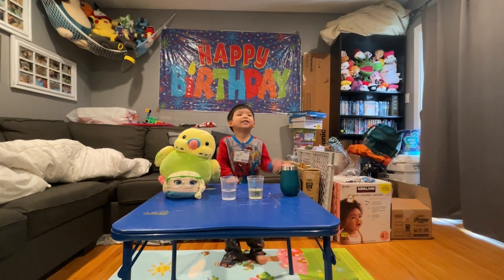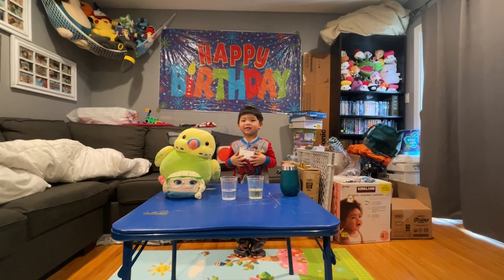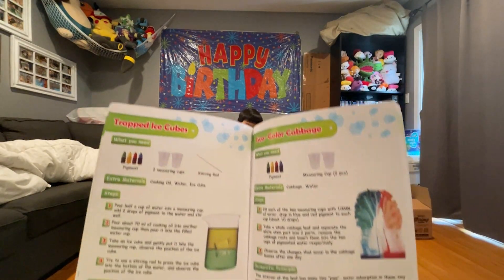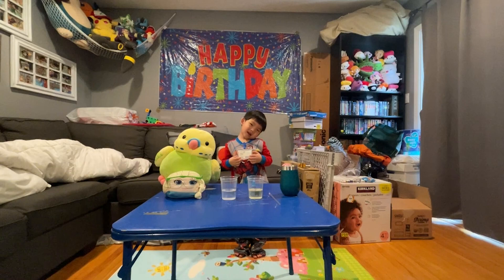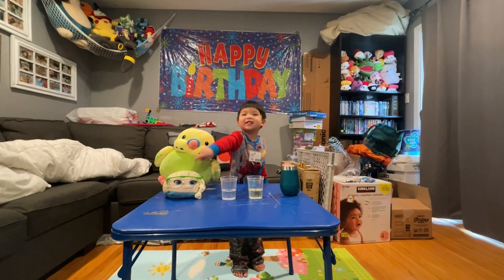This is Edge's eventual science experiment and today we are going to be doing trapped ice. So this is the experiment we're going to be doing today with scientist Edge. Edge, can you introduce your assistants? This is Nacho and this is Elsa.